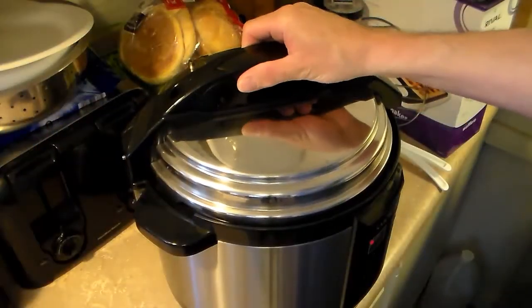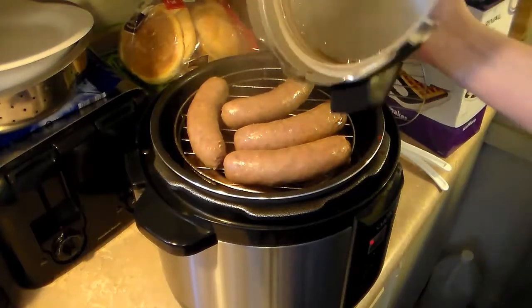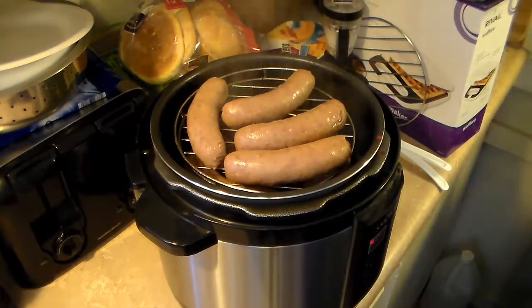The steam is released, I'm going to go ahead and open it up. You can see my sausage is nice and brown where it's smoked. I'm going to go ahead and get that out of there.